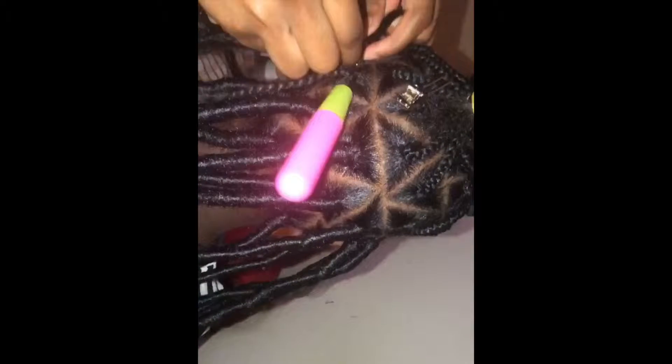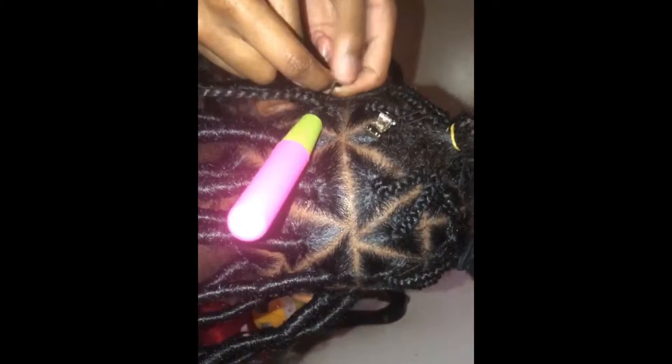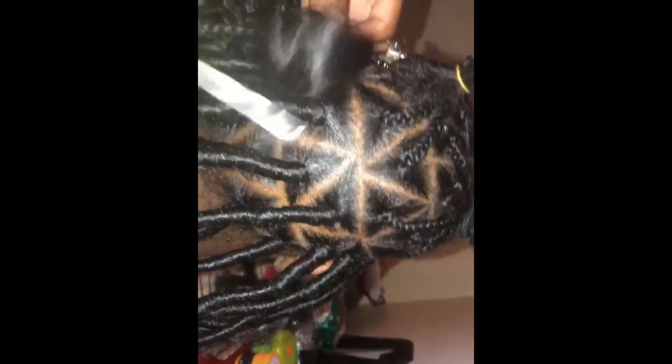The next step is crocheting the hair through the braid. Here I'm putting the hair on the hook of the crochet needle, then I close the latch so that it's easier for me to pull the hair through the braid. This is the same step you'll use to add the second piece of hair that is needed in order to create the faux locks. When it's time to pull the hair through, you want to make sure you're doing it gently so that you won't cause tension on the client's head.